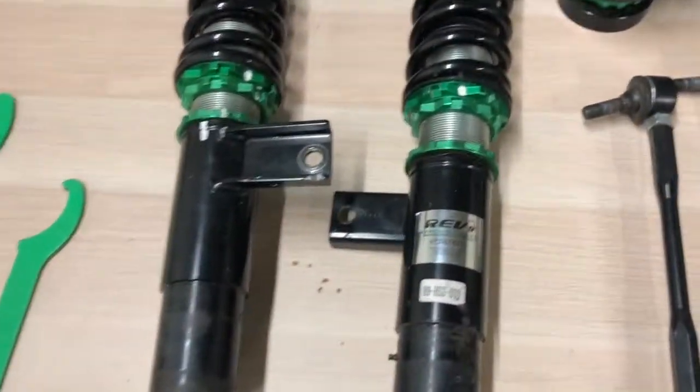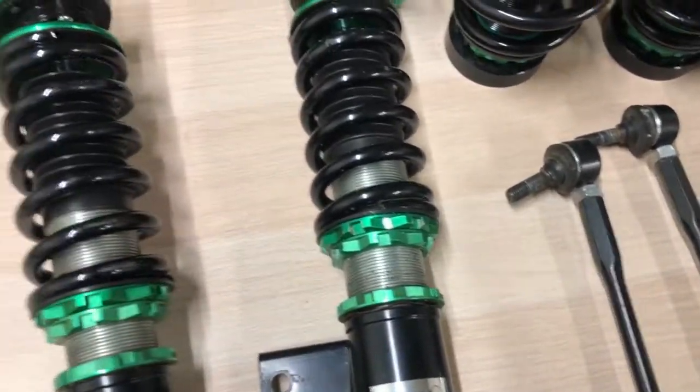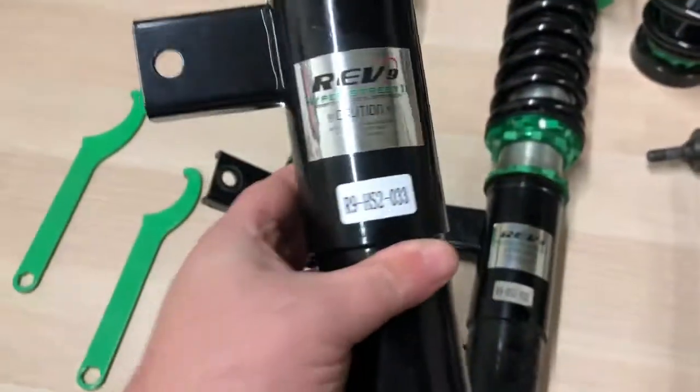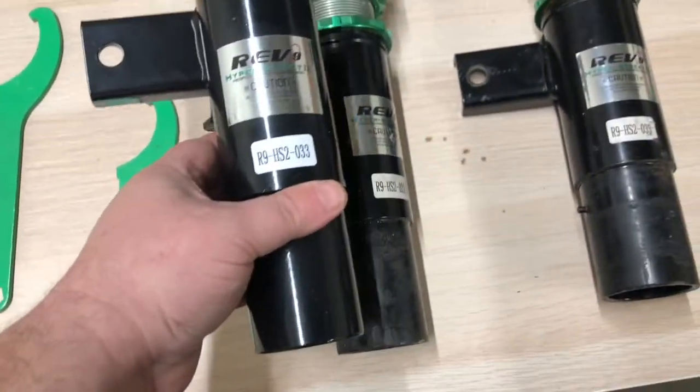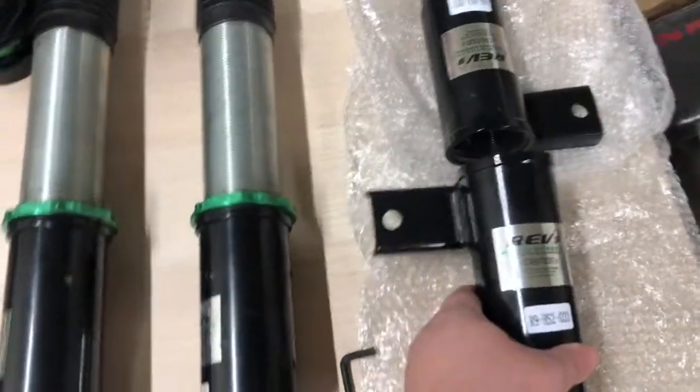That would be it. This is a kit that we're actually rebuilding for a customer. Here we have the old lower mounts — we're going to be replacing them with these brand new ones, removing the old mounts, installing the new ones, and then having it go back on the car.